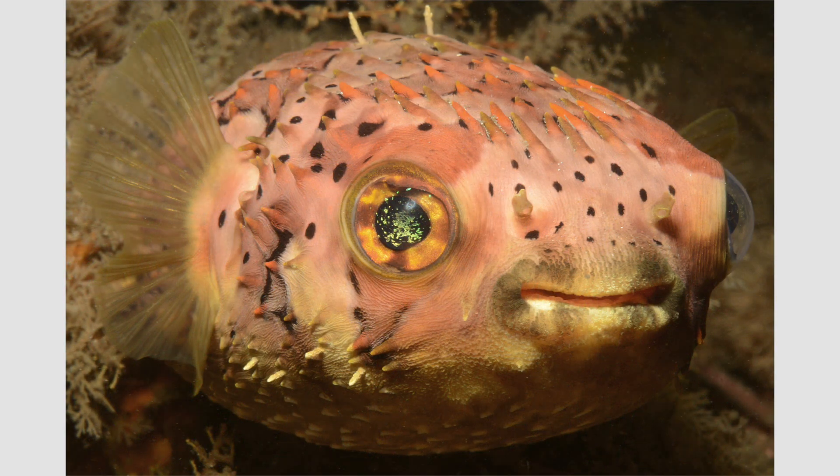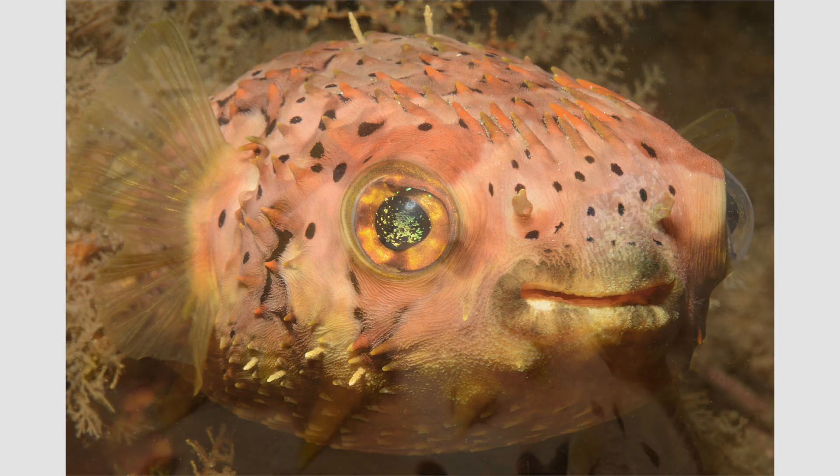They're somewhat skittish, but if you are patient they will sometimes face you and even allow a very close approach. They often seem to be smiling. Despite their rotund, somewhat bloated shape, by using their pectoral and other fins they can actually maneuver fairly well, though they are quite slow.